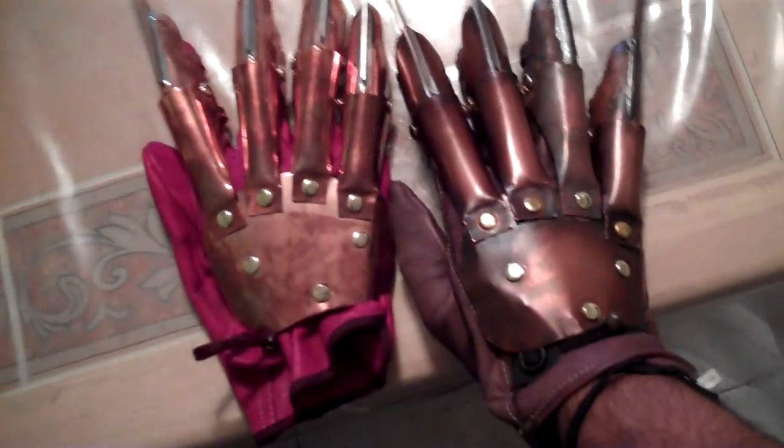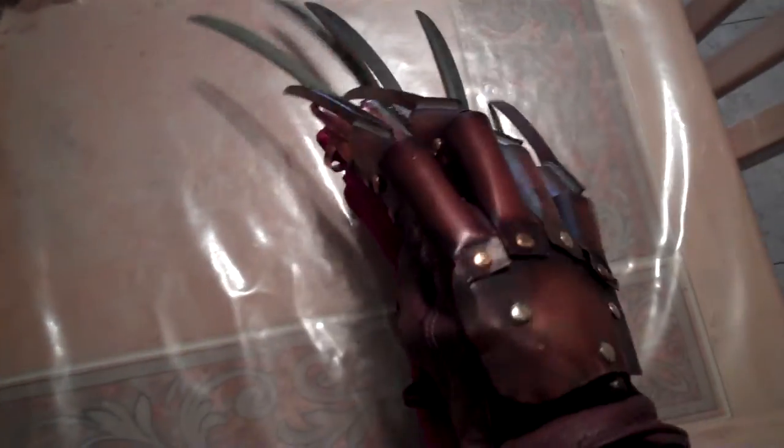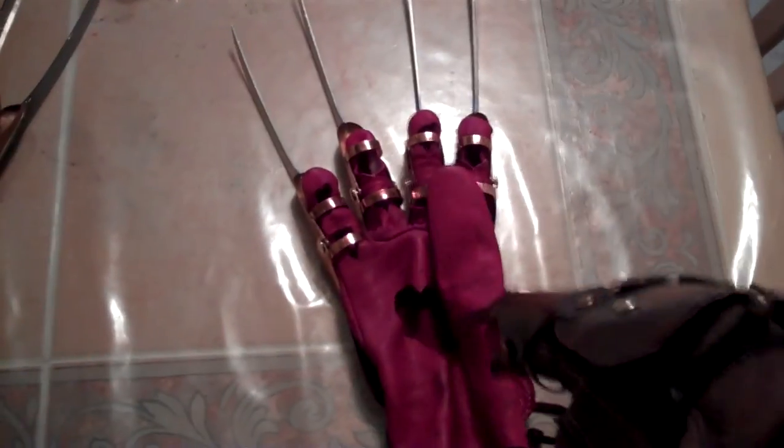With this glove, he said it took him the most time — and this glove together — not even a week and a half. He got both of these to me before Halloween. Fast shipping too — he said he mailed it on Monday and it got here on Wednesday.